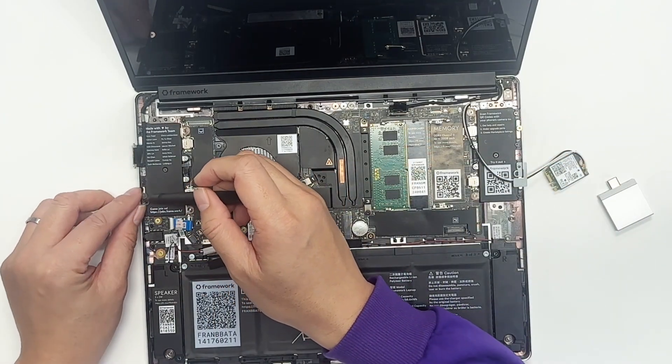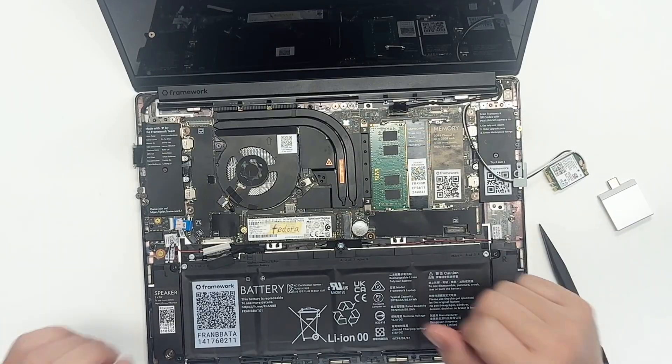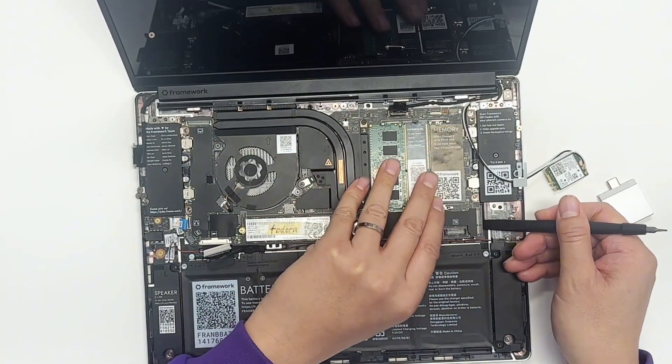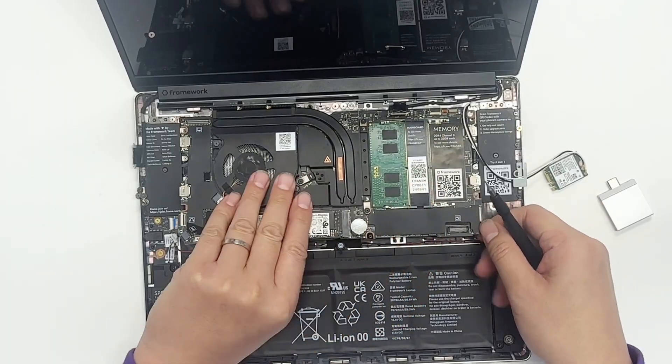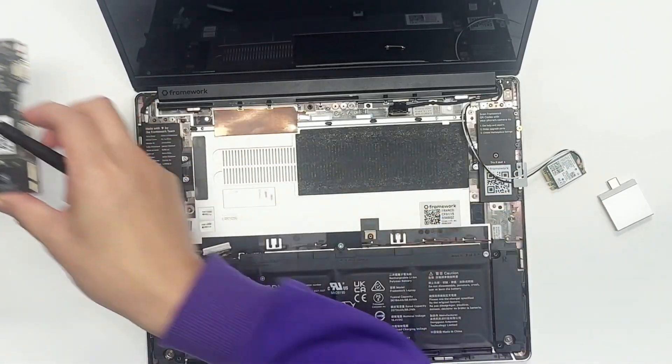Now you should be able to pull things out very easily, unless we've done something wrong. Let's see how we take it out — from this side, and then straight, take it out. Very easy, right? There's nothing else. Put it on the side.